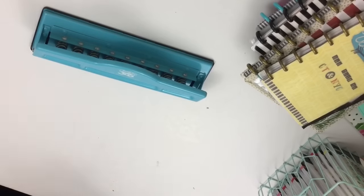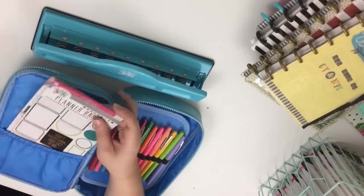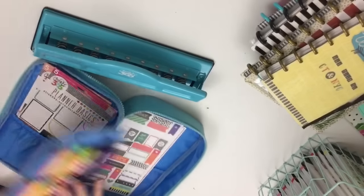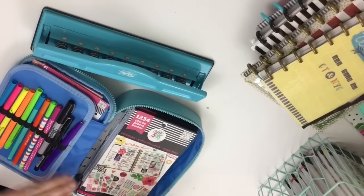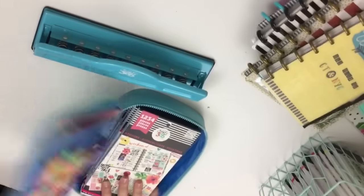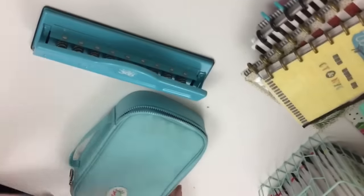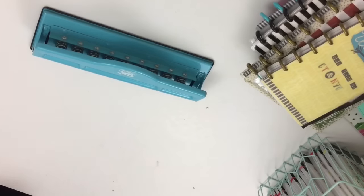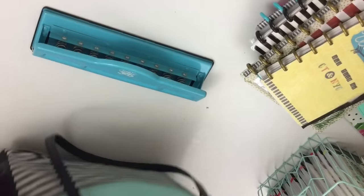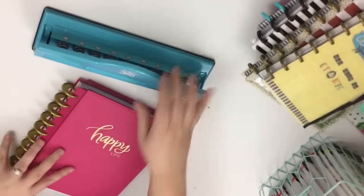They also have great accessories for planning on the go. This is a pen case they sell — you can put sticker packs and pens in here. When school's in session I keep sticker books in here for planning at work, and five fit in perfectly. Then I just zip it up and go. They also sell a couple of different bags, including a travel bag for your planner if you're someone who likes to plan on the go.